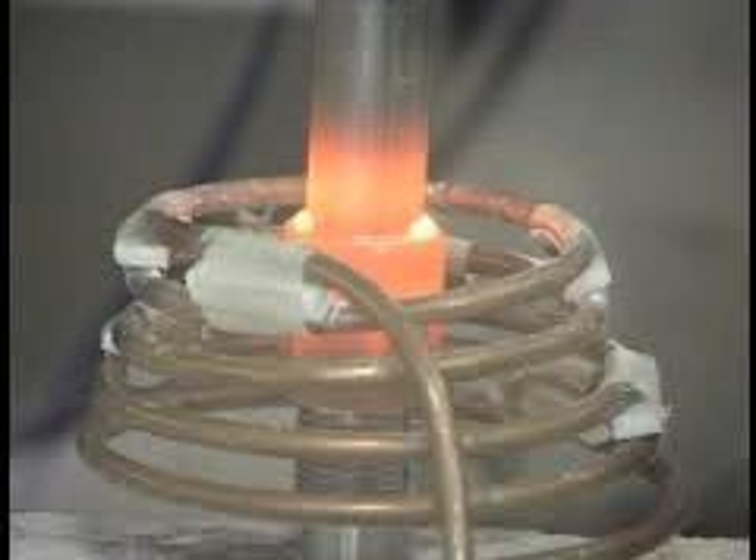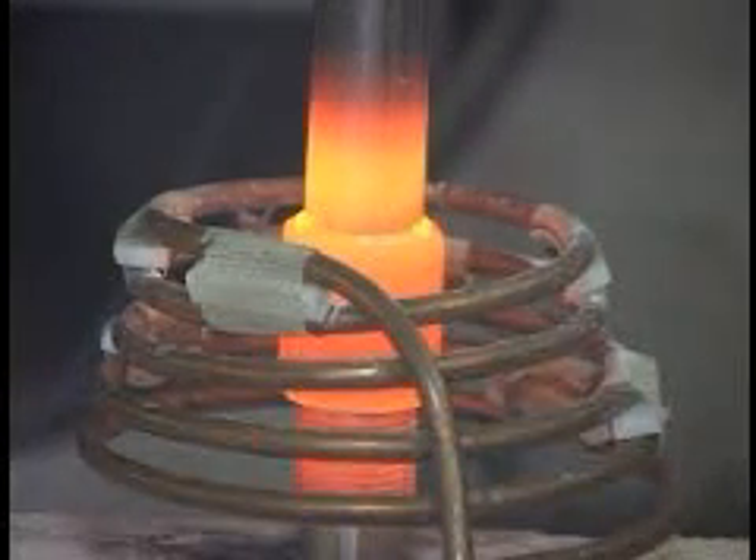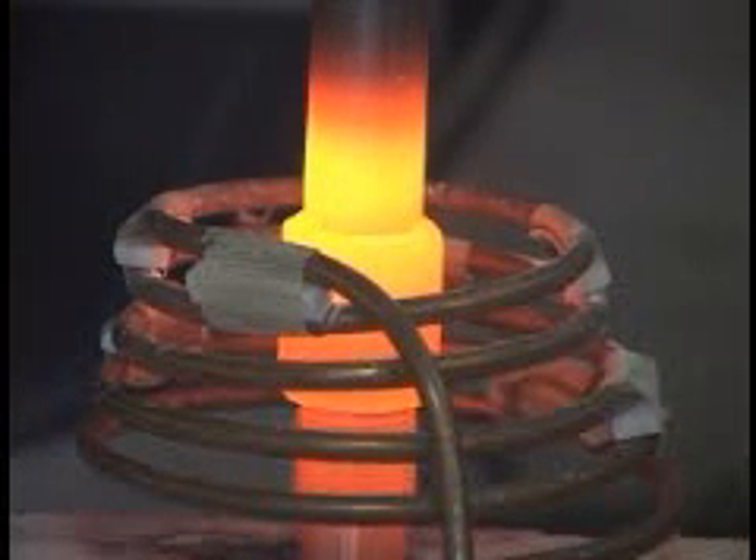The coil is positioned to heat the base of the part more, so that we can flow the copper into the joint area. The induction heating power is going on now. As you can see, all the oils on the part are now burning up.